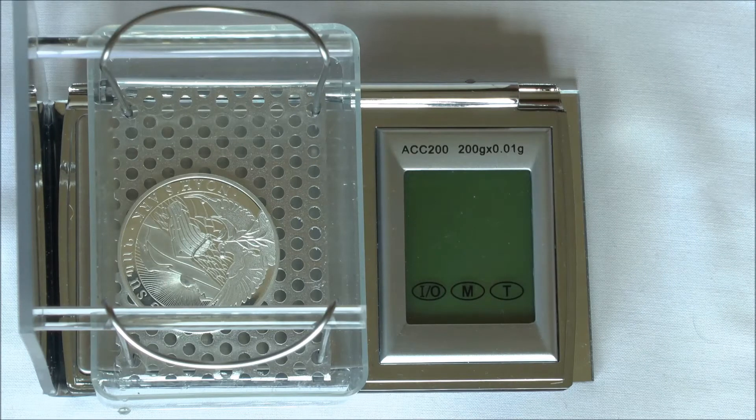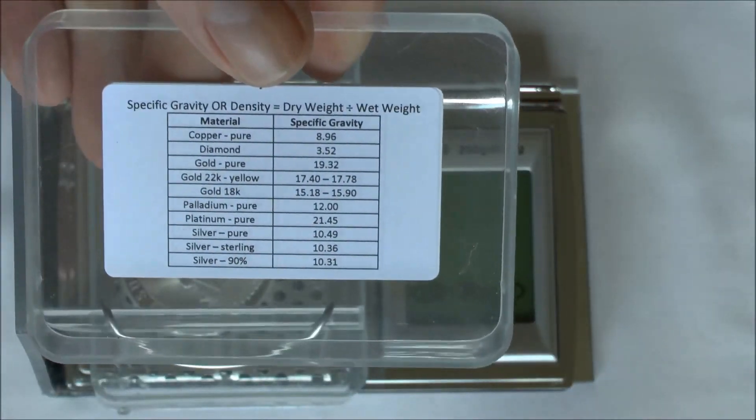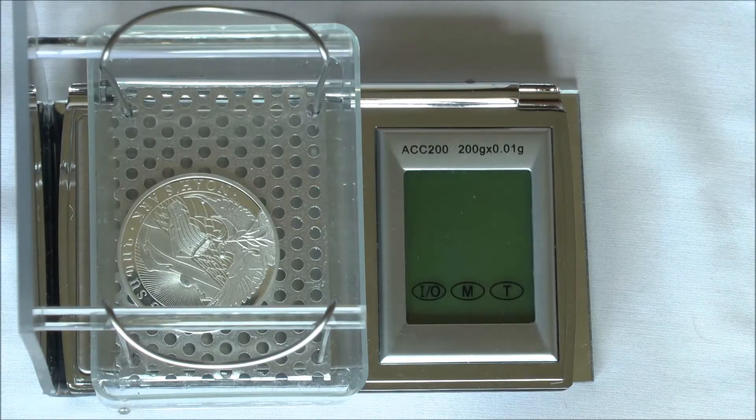I'm not in laboratory conditions, nor are these laboratory grade devices, but I can still calculate the specific gravity or density and compare the results with this very useful reference table, which is supplied as part of your kit. This will give me a very good idea about what metal this item is made of and I can do further testing if there are any doubts.